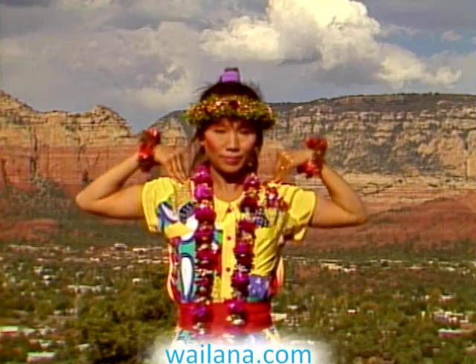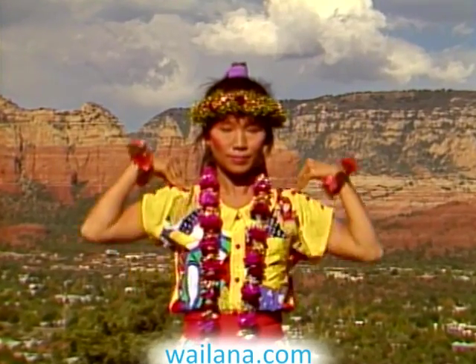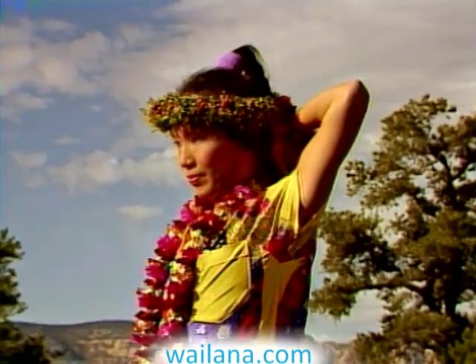Now move your shoulders up and down. Inhale up, try to touch the backs of your hands together behind your neck. As you exhale, stretch your shoulders down, touching your sides with your upper arms, simultaneously lifting your neck.